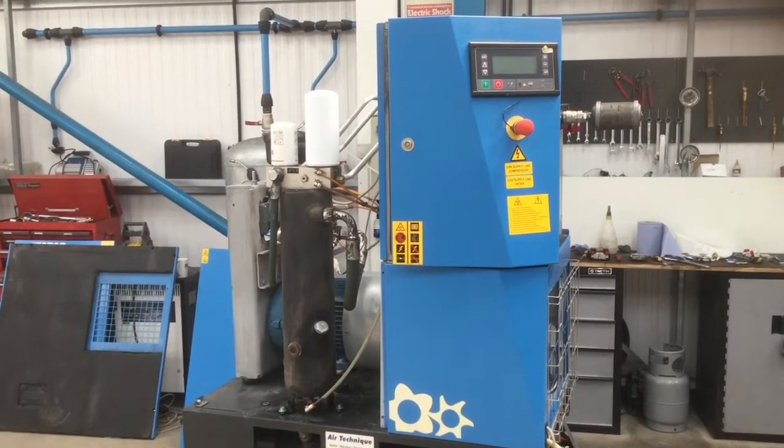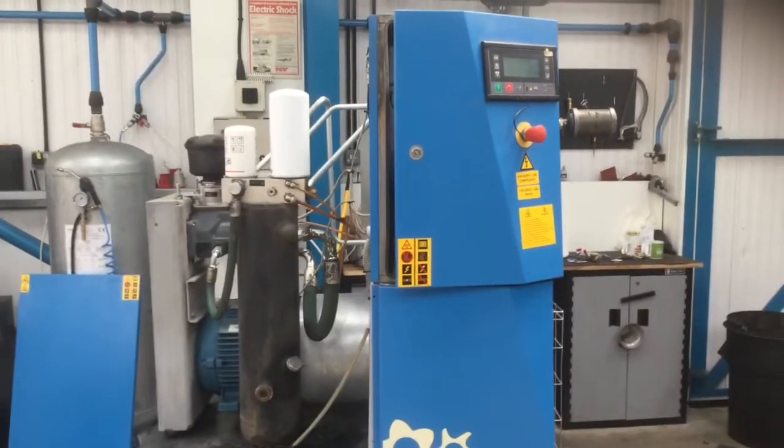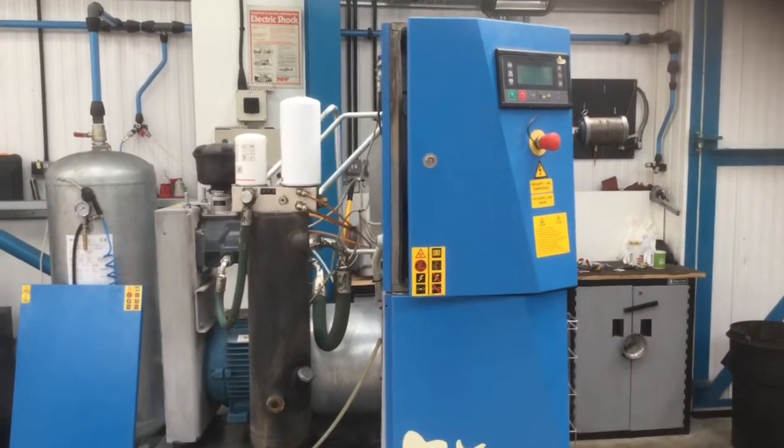What we have here is a Genesis in its bare state, so all the panels stripped off. I can show you all the components and where they are.